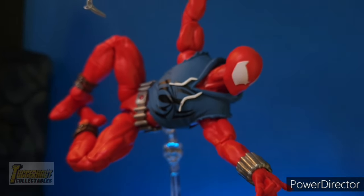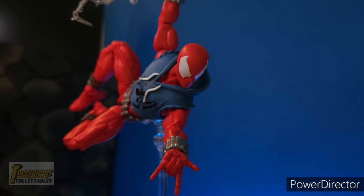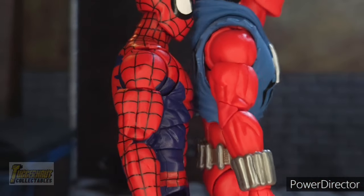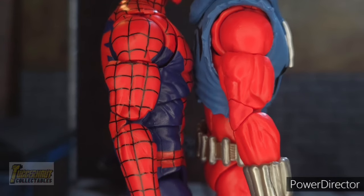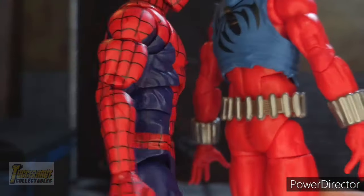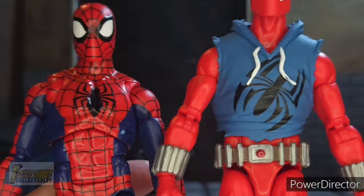So far you can see that the sleeveless hoodie does not hinder his articulation. Can we say that Hasbro used the correct body mold? The body mold we are talking about here is the Renew Your Vows Spider-Man body. You can see that side by side they are exactly the same — the only difference is the painted details on the Renew Your Vows, but it is the same body mold: front, back, arms, everything. It was a pleasant surprise that despite all the accessories attached to Scarlet Spider's body, the articulation is not affected.